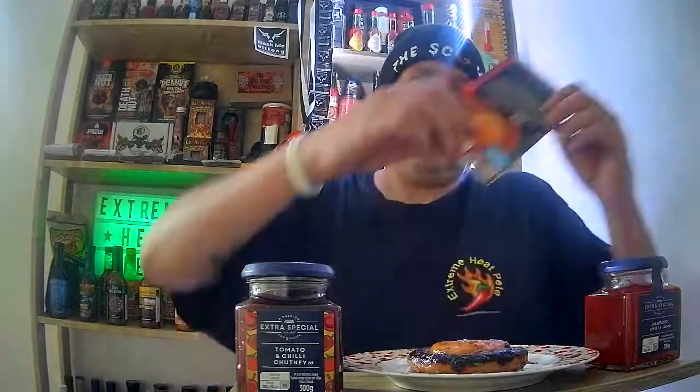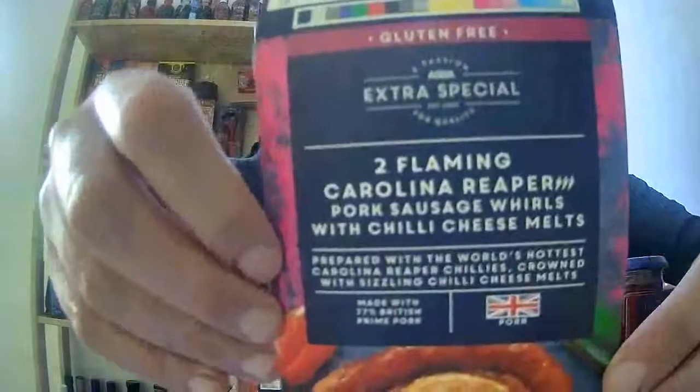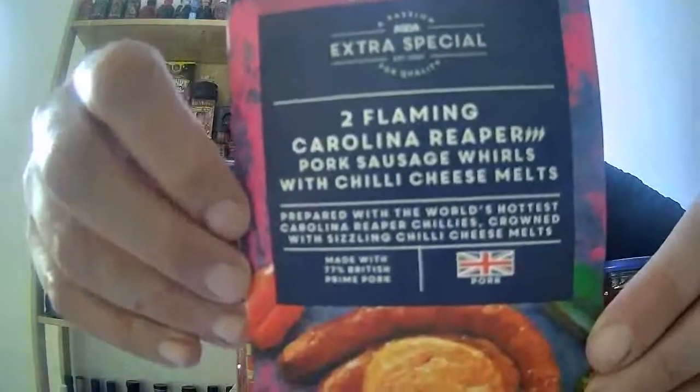We are live! Hey everyone, Extreme here today. I'm doing a food review — I'm going to review this new product my lovely partner found in ASDA: the ASDA Extra Special Flaming Carolina Reaper pork sausage wells with chili cheese melts.